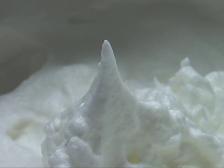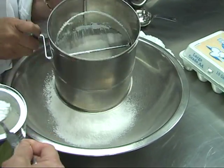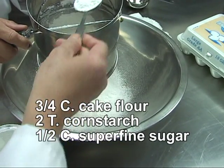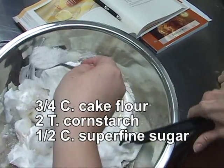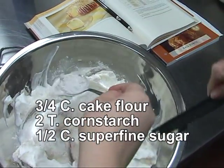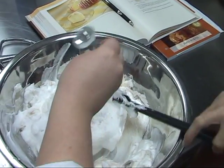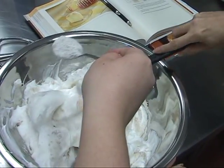You want the egg whites to now be in stiff peaks — they should stand straight up and not fall off the spoon at all. Then we sift together the dry ingredients: three quarters of a cup of cake flour, which is very important to use, two tablespoons of cornstarch, and a half cup of superfine sugar. After they're sifted together, slowly and carefully sprinkle the dry ingredients over the egg whites and fold them in.